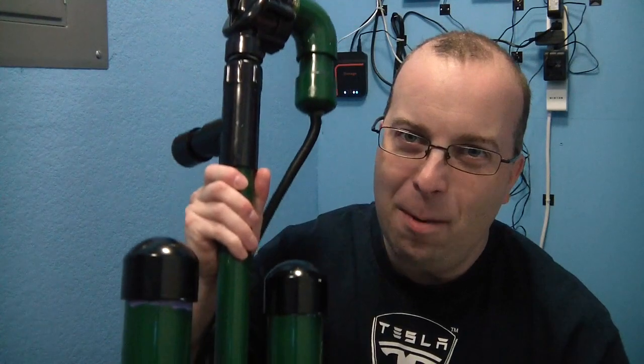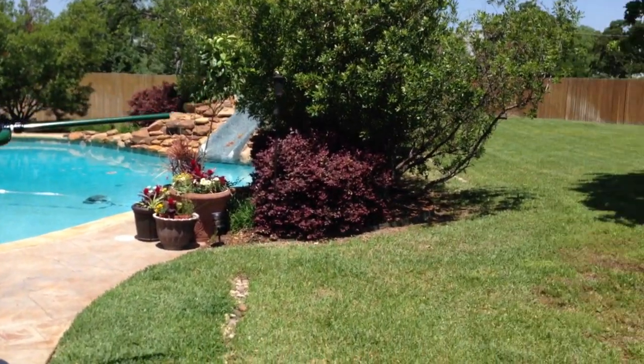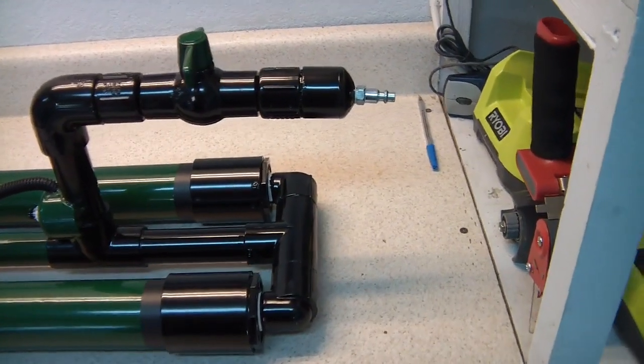I've got an interesting show for you today. I'm going to show this baby off. Mike from the Geek Pub called me the other day to come over to his house and see what he constructed. He let me take this home and I'm going to do a proper review on it. Let's take a closer look.